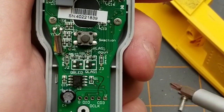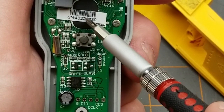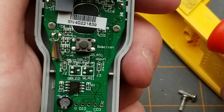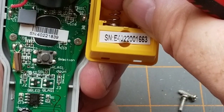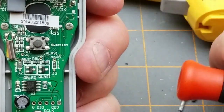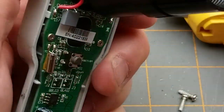Does that serial number on the board match this one? No, it doesn't. So maybe they are random numbers. I'm actually surprised to see a serial number in there at all.